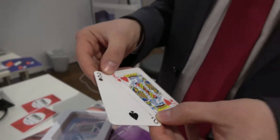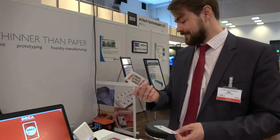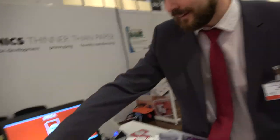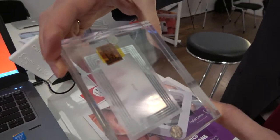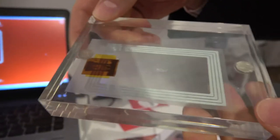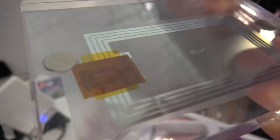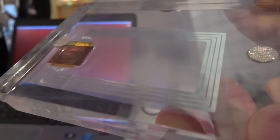It looks like normal cards, but there's printed electronics inside. This is not a normal card — this is a connected card. In each of these cards there is a small plastic chip inside. It's an RFID tag with a standard commercial RFID antenna and a plastic RFID chip on it. There is no silicon; it's all made of plastic and this is a 12-bit RFID transponder chip.